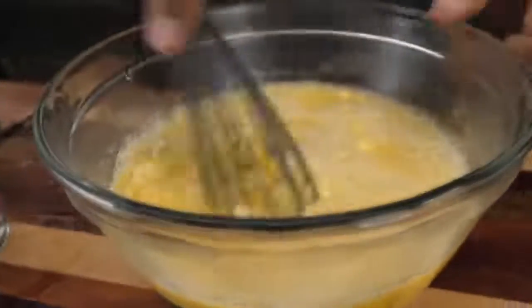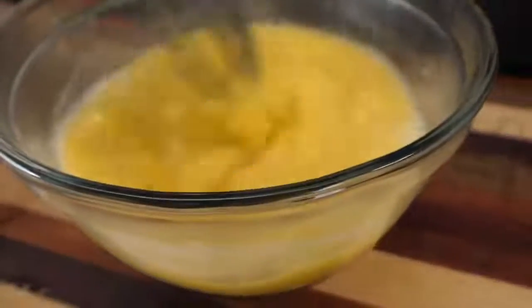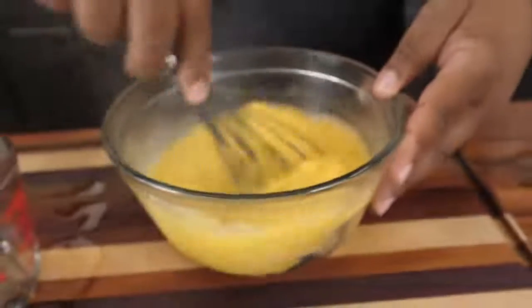Get yourself a whisk and just whisk this — make sure we don't have any lumps. Look at how it thickens up right in front of you. That's what you want.